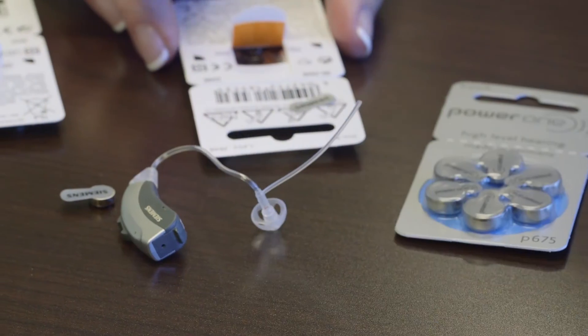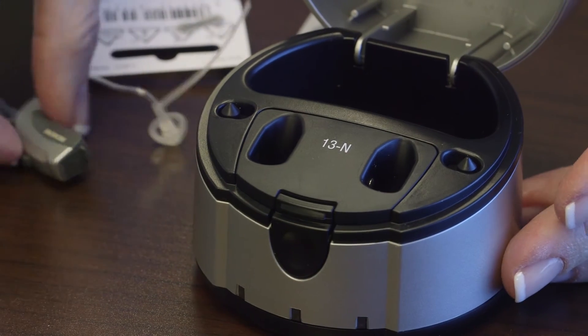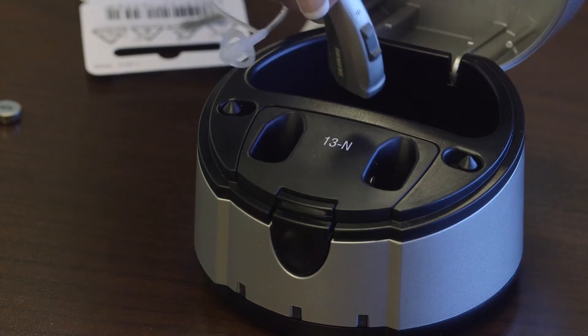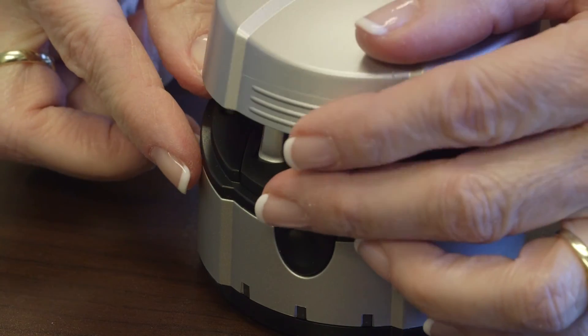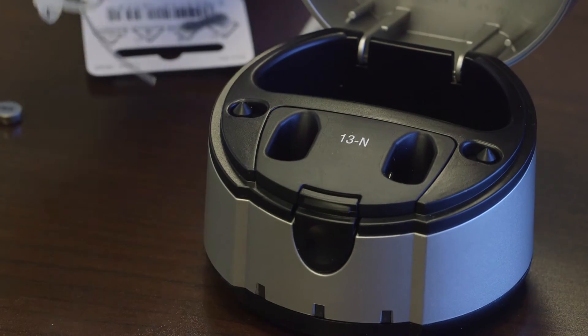Some hearing aids use rechargeable batteries, where you would put the battery into the hearing aid and then place it into the charger. Close the charger overnight, take it out in the morning, and put your hearing aid on.